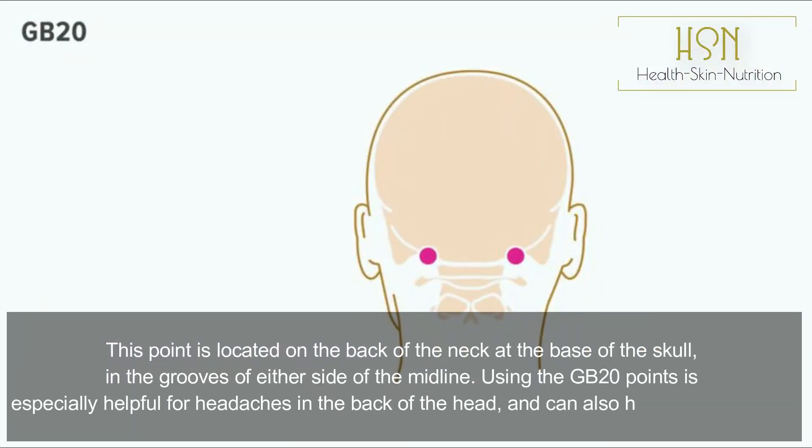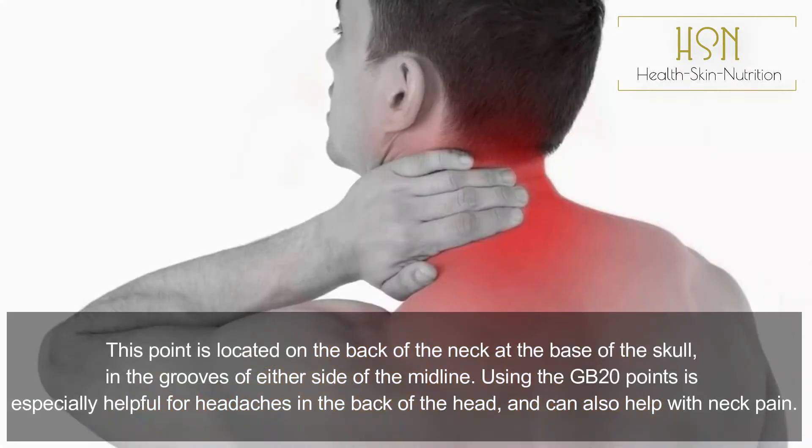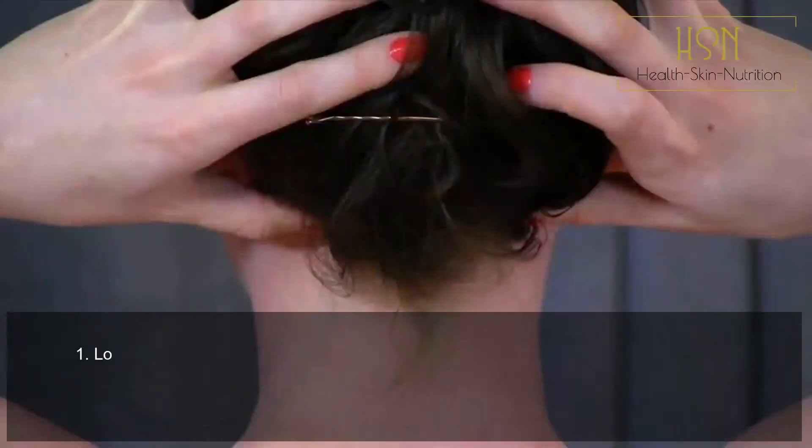GB20 Feng Chi pressure point: this point is located on the back of the neck at the base of the skull, in the grooves on either side of the midline. Using the GB20 points is especially helpful for headaches in the back of the head and can also help with neck pain.